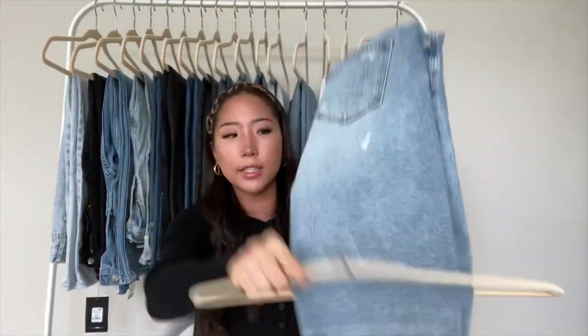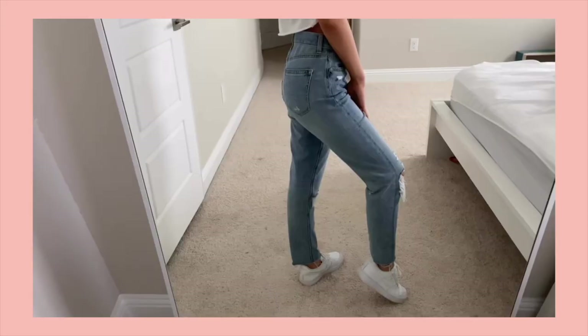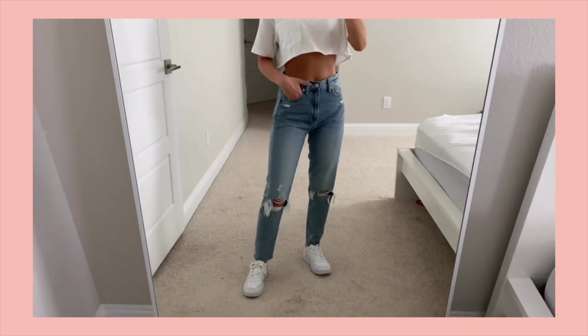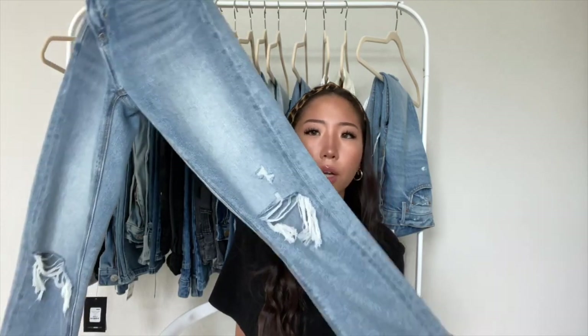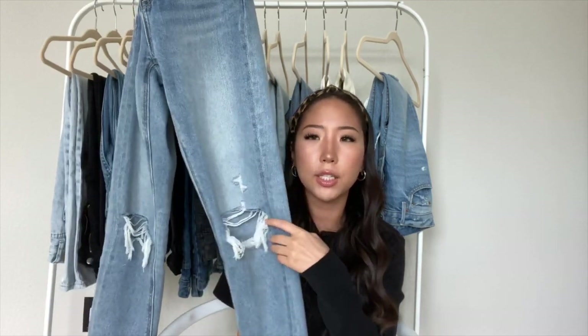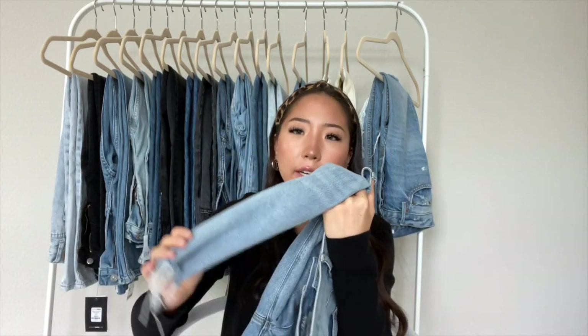The next one is a pair from American Eagle — the American Eagle mom jean, which I talk about on my TikTok all the time. This one is in the cool classic color instead of the uber cool that I showed in my last jean collection video, so it's pretty much the same thing with just a different wash. I cut the bottom so it's a raw hem. Usually in American Eagle I get an extra short length, but I got a regular length in these so I could have the extra length to cut.